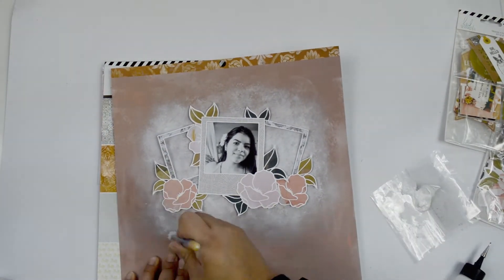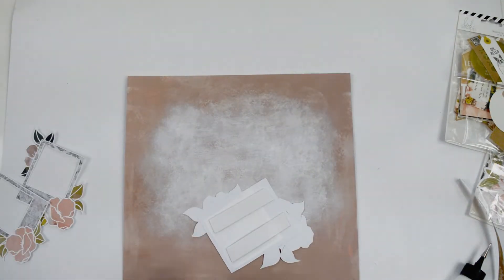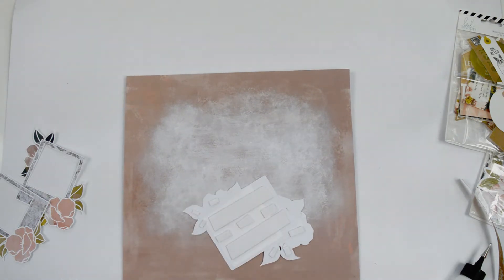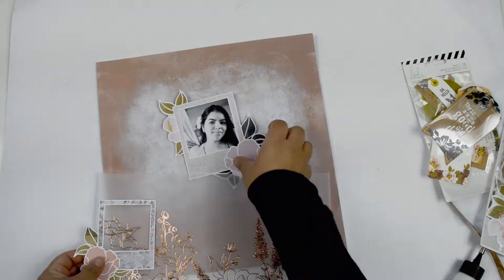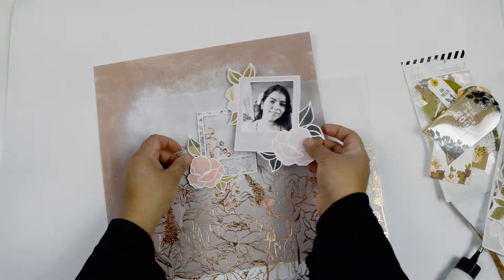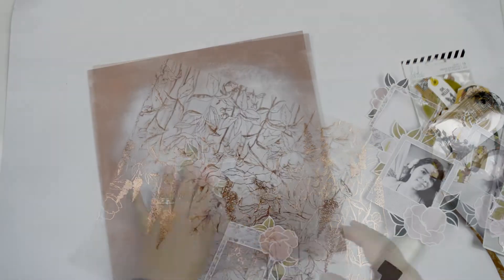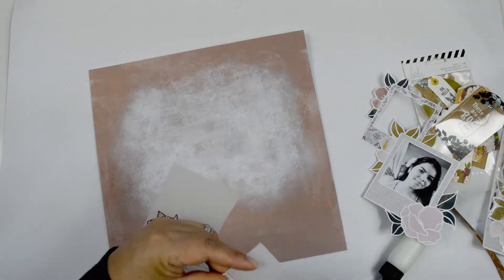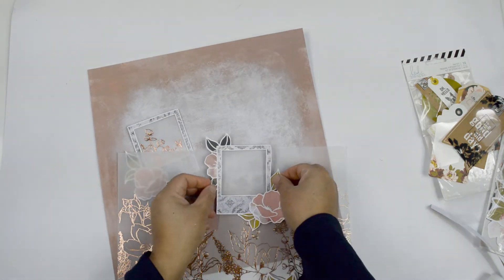My next decision was what to back the empty Polaroid frames with. I debated backing them with some tags from the collection, but then I chose the vellum paper from the collection — it has a beautiful floral pattern in a rose gold foil, kind of a copper tone. I loved it. I'm picking one of the little stem sections near the top of the paper to create a little scene peeking into one Polaroid, and making the other one plain white where the vellum is blank.